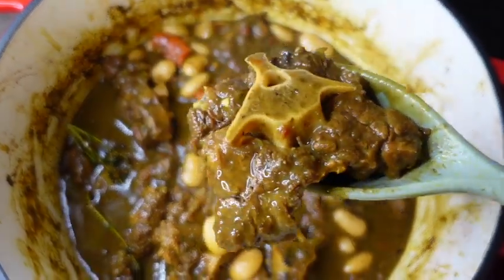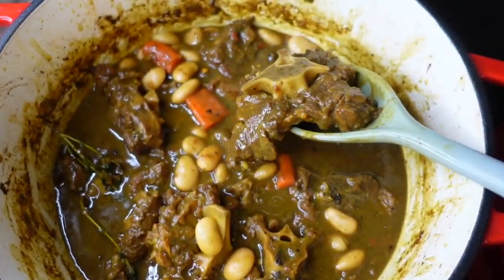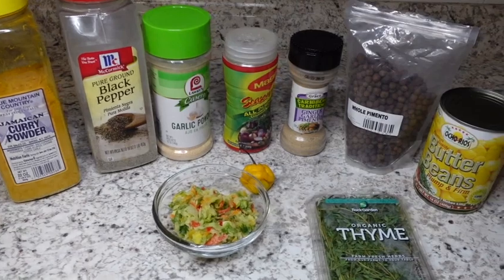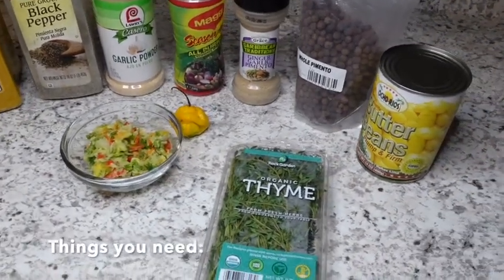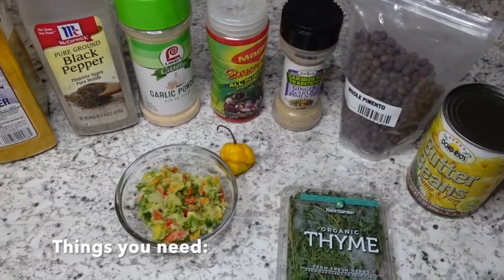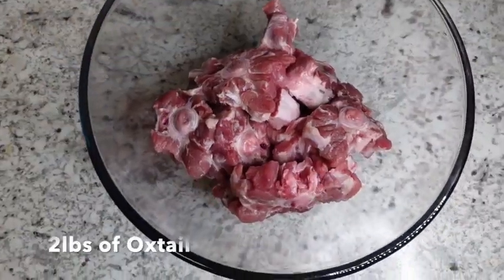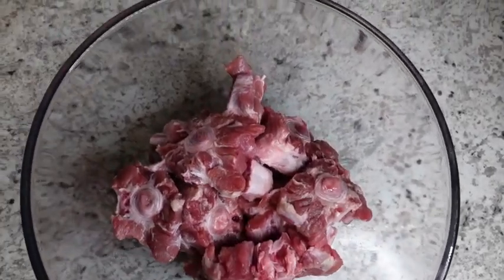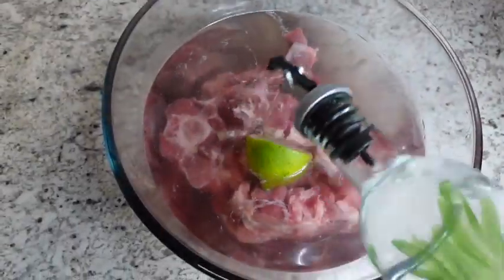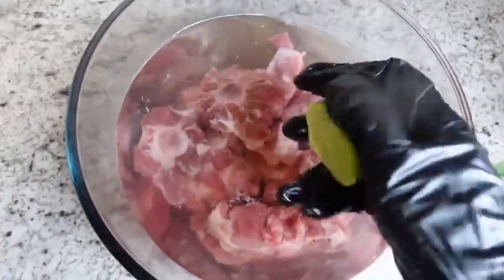Hi guys and welcome back to my channel. I go by London Cooks and in today's tutorial I want to show you guys how I make my curried oxtail. If this is your very first time here, go ahead and hit the subscribe button — I promise you will love it here. And if you are a regular cooking friend, welcome back! We will get started by washing our oxtail.